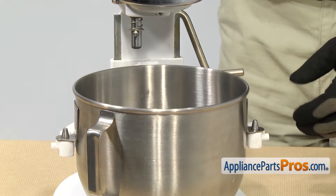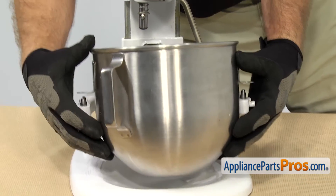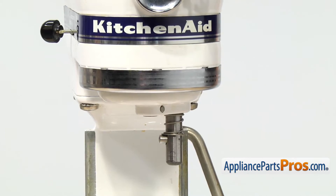Then you can let it go and lift it out. Then we can remove the bowl, which all you have to do is lift up on it and pull it out. Now that we have the bowl and the beater out, we have access to the groove pin.